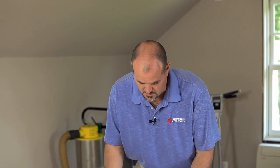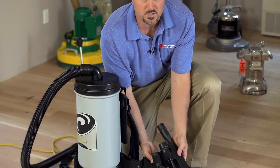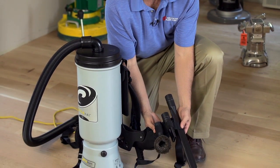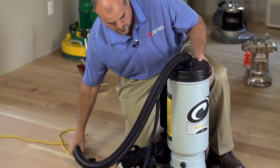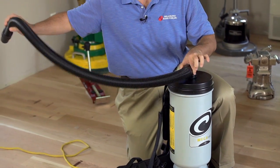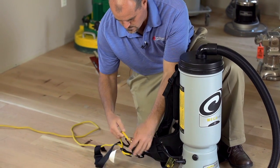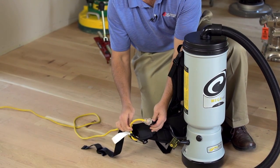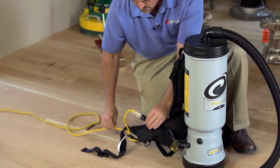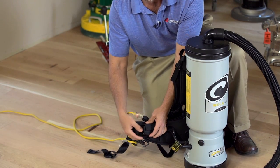I'm just going to go over the backpack vac with the attachments attached, how to put it on, and how it's used. As you can see, the attachments are added to the waist belt. The four-foot hose with the 90-degree swivel is attached. The lighted extension cord — non-marking, very key — non-marking yellow cable is attached for power. We also have our switch box, which is on the left-hand side.